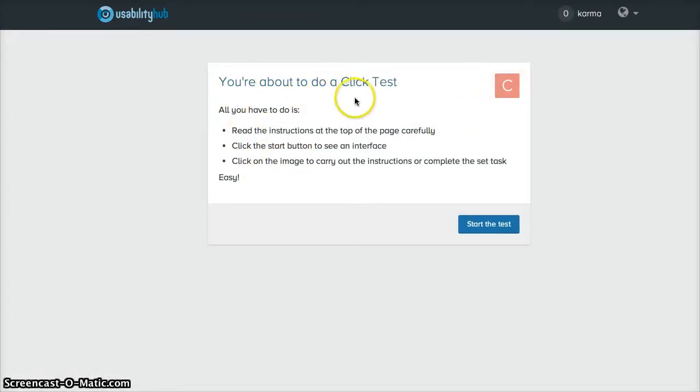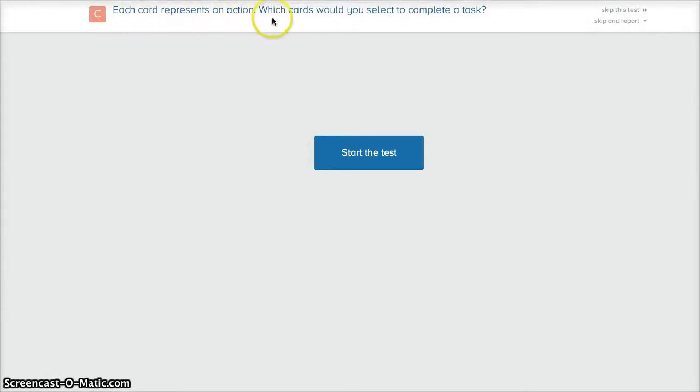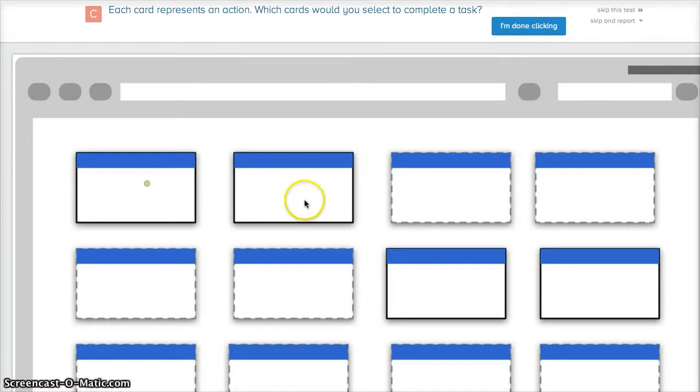We're about to do a click test. They have three different testing categories. For a click test, read the instructions at the top carefully, click the star point to see an interface, and click on the image to complete the tasks. The task is: each card represents an action — which cards will you select to complete a test?